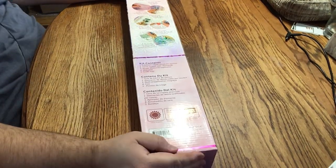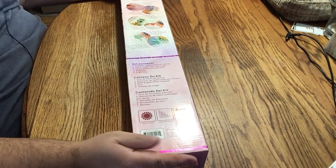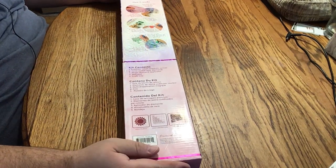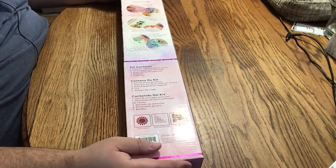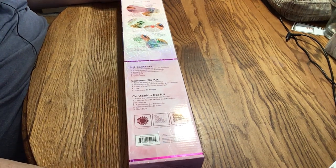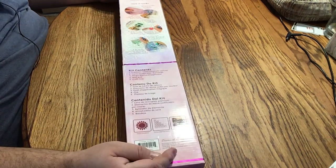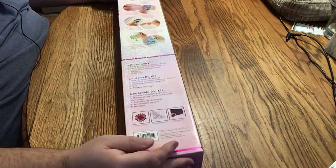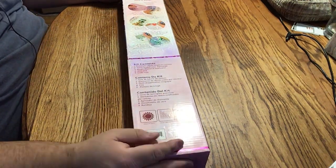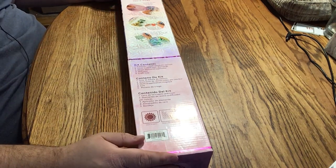Hi, it's Chris here. So this is part two of my Joann's Black Friday buy. Again, just in case you didn't see the first part, I bought two from Joann's — great sale. It was basically, if you break the math down, a buy one get one free. For two diamond paintings, I spent about $48, so that comes to about $24 each. And for a Diamond Art Club, that's a great deal.